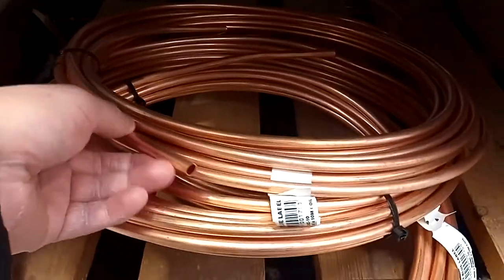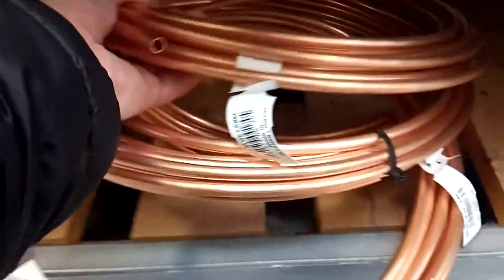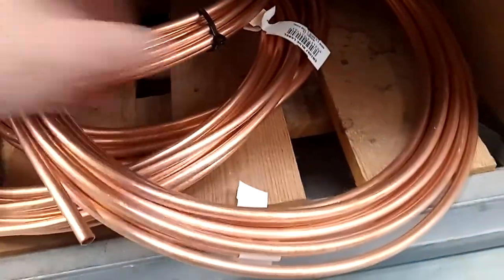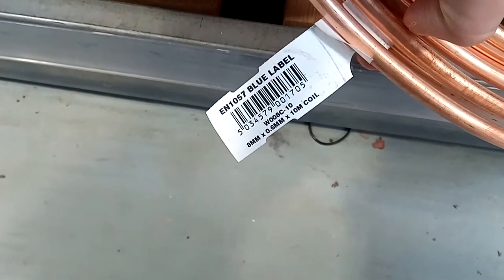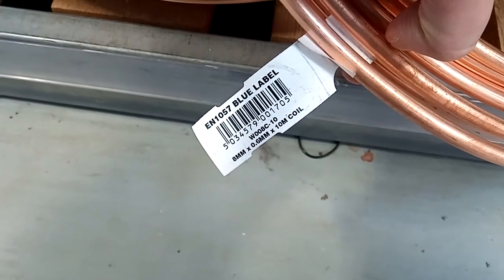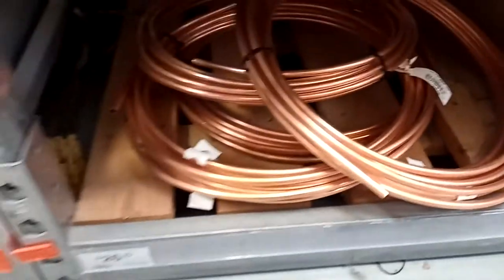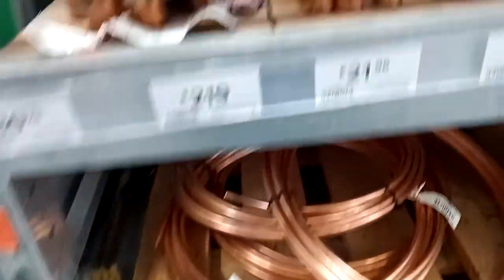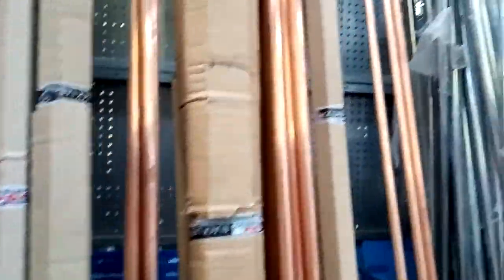Look at this pipe — 8mm micro-bore copper pipe. It's what I used to make this chandelier. But there's about 10 metres of it, and that's way too much. That's a lot of waste if I only want to take an inch from the end of that pipe. So, unless I have any other reason or use for this stuff, I probably wouldn't buy it in a store like this.